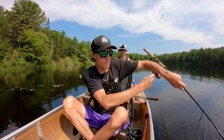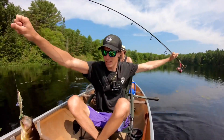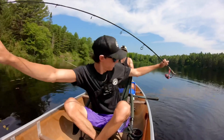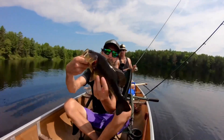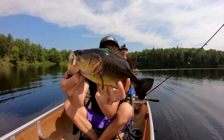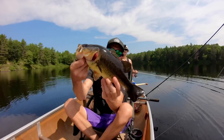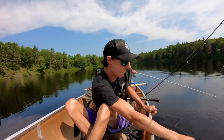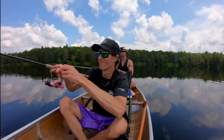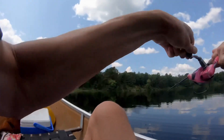Nice largemouth! Just a little one-pounder to start the day. There we go guys — just a little largemouth, took no time at all, about 10 casts in on the creek chub and we already got one. It can only get better from here.